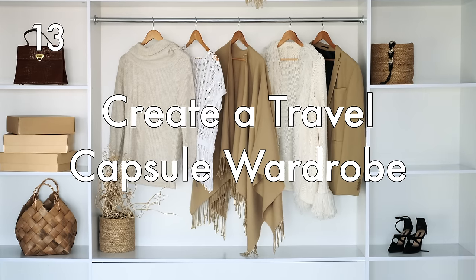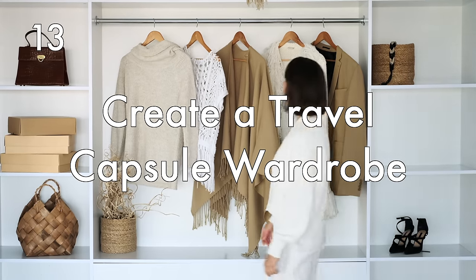Create a travel capsule wardrobe. Use a specific color palette of your choice — I like to use earth tones — when planning out your travel wardrobe, so that you can mix and match your clothes and it doesn't matter what you wear with what because everything goes together. I share more about this in another packing video, so be sure to go and check that out.